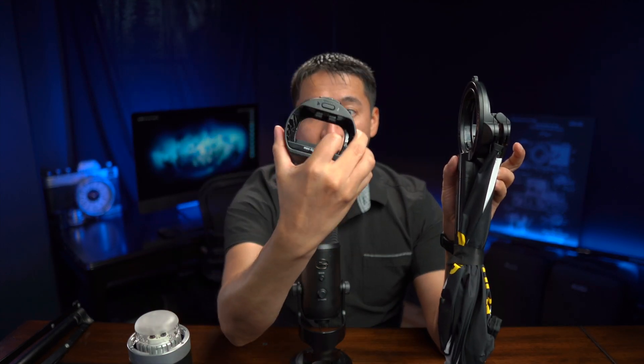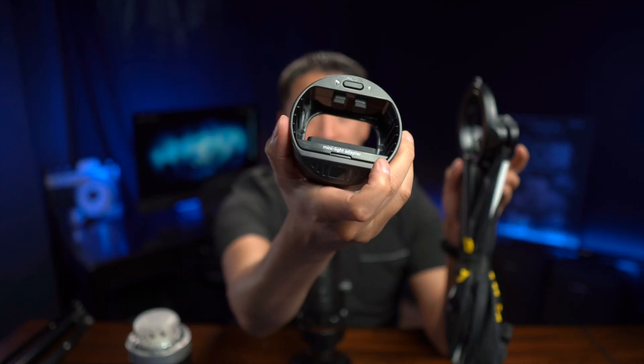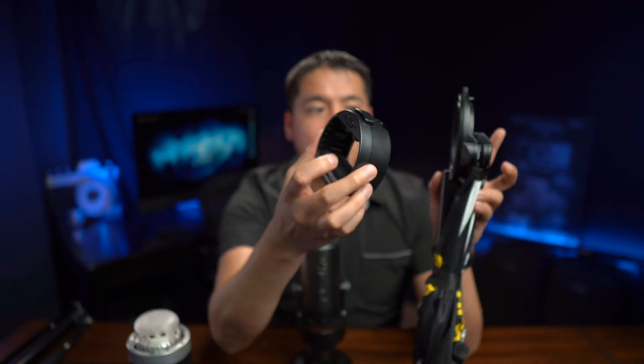You can also use regular speedlights as well. I'm going to take out the mount and put in this mount here, which allows you to connect regular speedlights or even mini speedlights like the V350 — the lithium-ion mini speedlight that Flashpoint/Godox sells. I'll put that on there, and now I can just attach a speedlight and use it with this very portable softbox, which I'll show you how to set up right now.